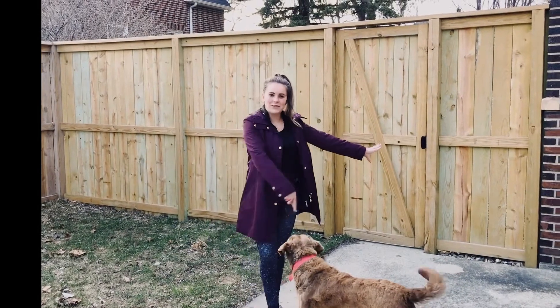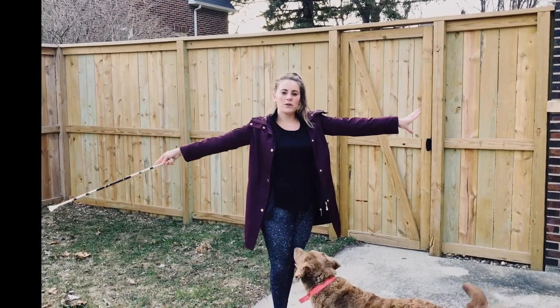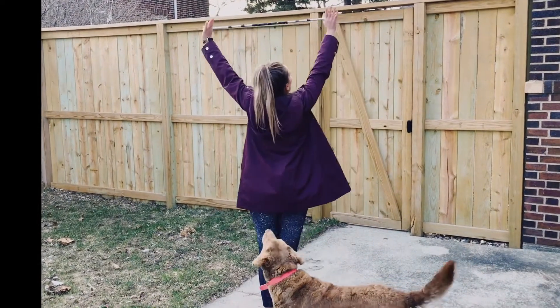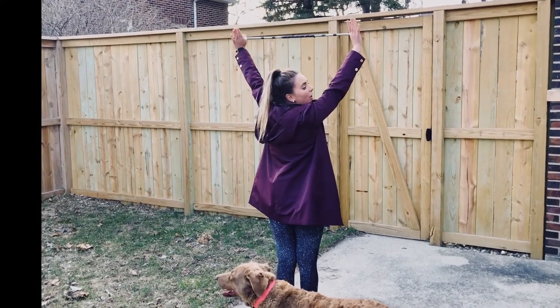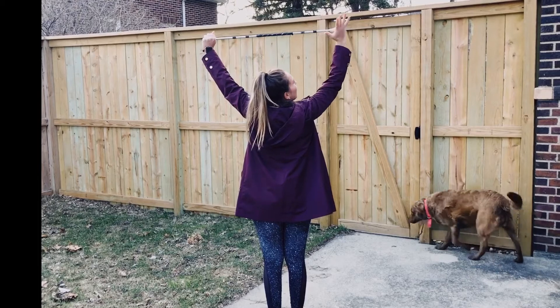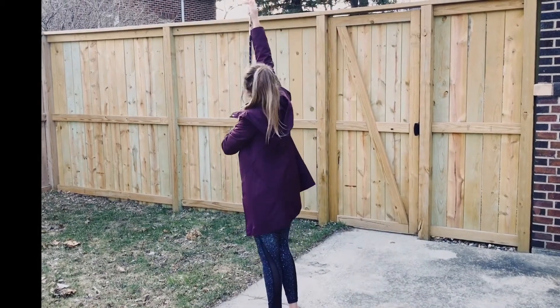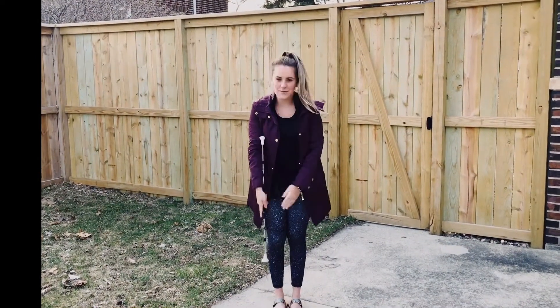We're going to begin by doing a big circle in front of our face. From here we're going to turn over our left shoulder and we're going to face the back. Our baton is going to be in between our thumb and our index finger. We're going to take our right hand and slide our hand around the outside of the cap. We're going to take our big end and point it up towards the sky and then we're going to end with our hand in the middle.